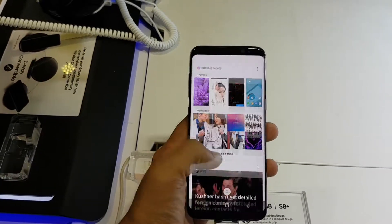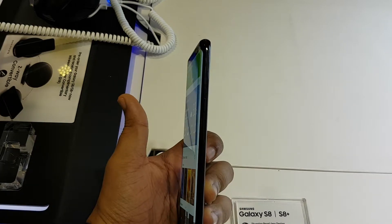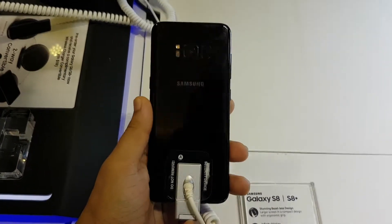The rounded edges of the phone with the symmetrical design makes the phone very slippery, so I'm expecting a case would be an essential part of this phone — not just to protect it, but also to get a better grip.